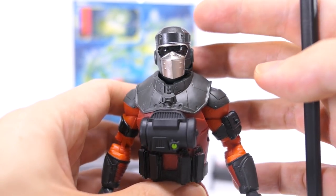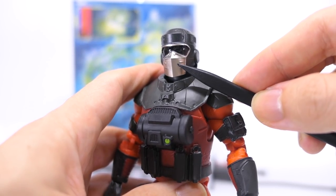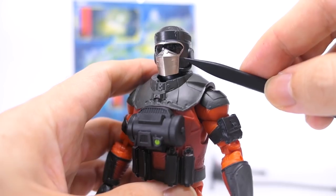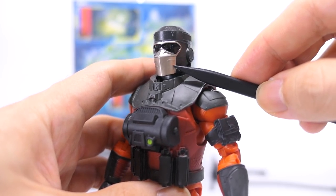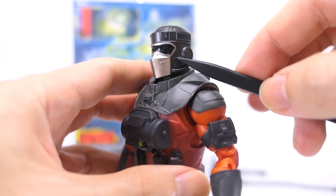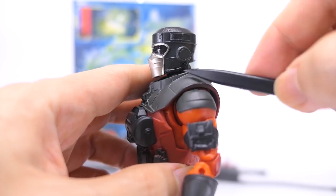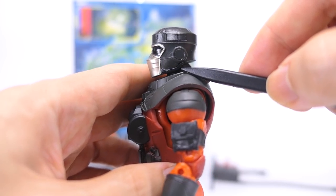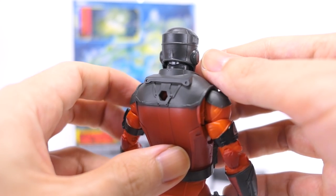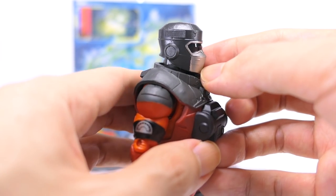Zooming into his head sculpt, it's cast in dark gray plastic with clean and beautiful paint applications for the silver of his mask, the lining around his visor, and the glossy black paint on the visor itself. I like that even the simple mask is given details like the ribs on the side and the clip on the nose. Moving on to the back, it's a very clean and smooth design, with the same earpiece and vents down the right side, just without a ventilation tube.